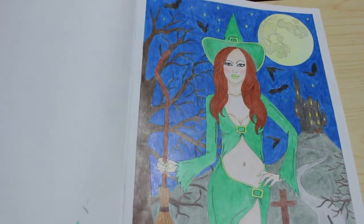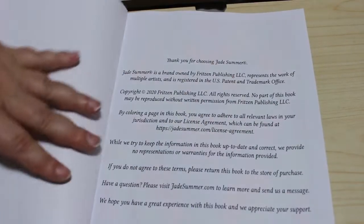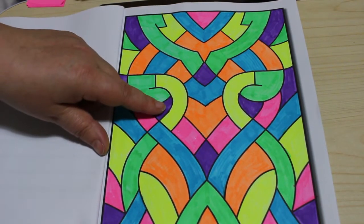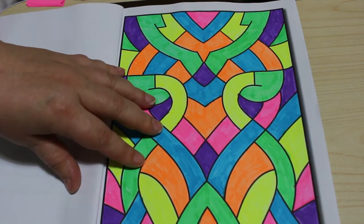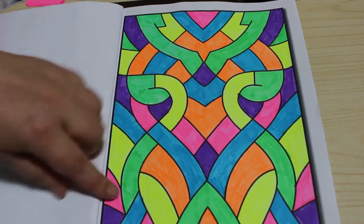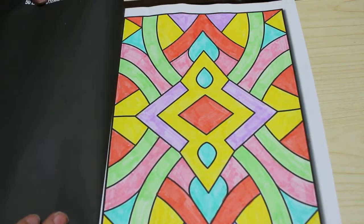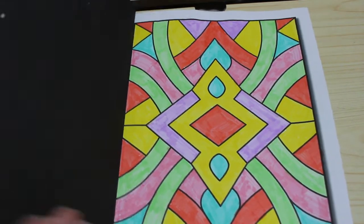I've done one in 50 Easy Patterns by Jade Summer using some pens I got from Aldi. There were two packs from Aldi — brights and pastels highlighters. I did one with the brights just to see what they were like, and another one with the pastels. They're actually really nice pens.